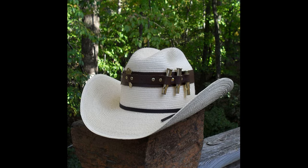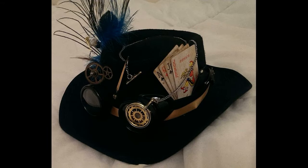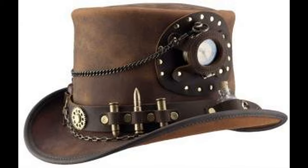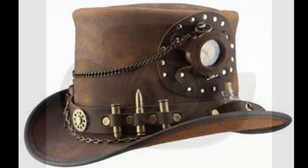Now for the more western parts: the cowboy hat. Yes, the steampunk cowboy hat — same as all the rest, steampunk the hell out of it. Get on your horse and ride on. Great thing for a gunslinger.